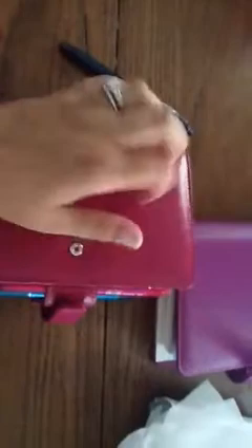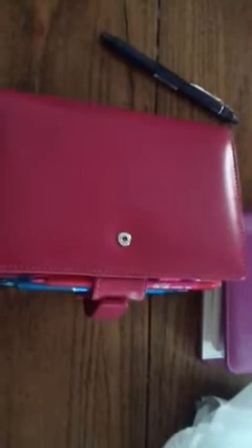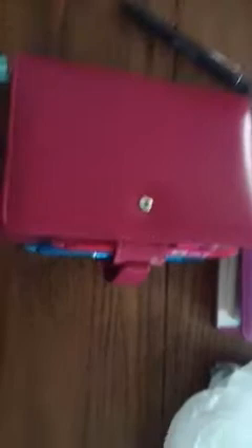I also have a mini Chameleon in raspberry coming. I don't know if I want to get the Finsbury personal size in raspberry or try the Original in fuchsia — although that looks like the same color as this to me. Let me know what you think and give me some suggestions if you have either the Finsbury or the Original. Thank you so much — hope to talk to you soon, bye!